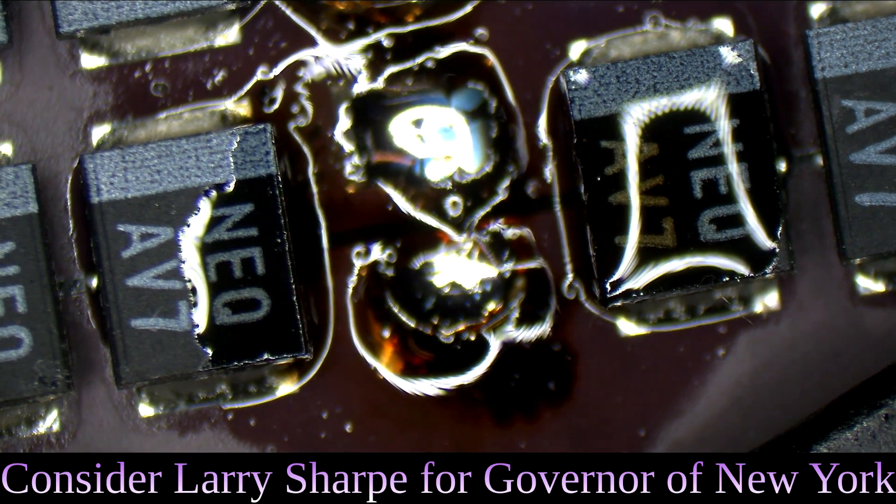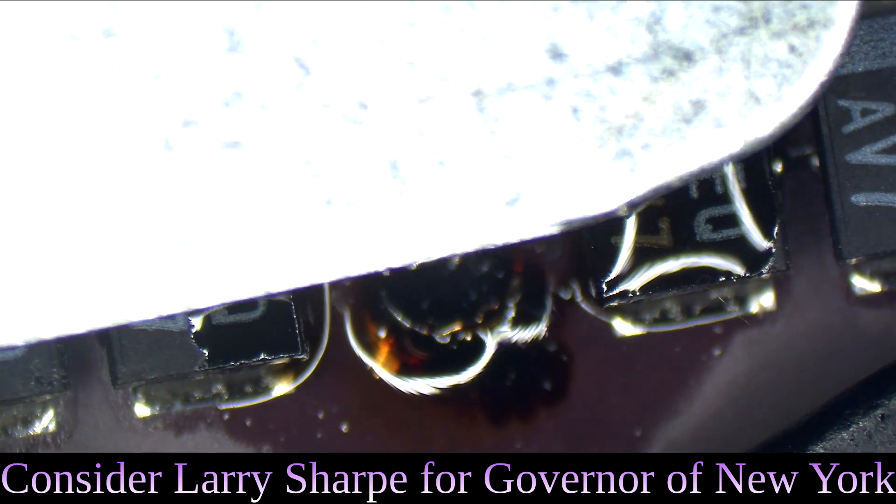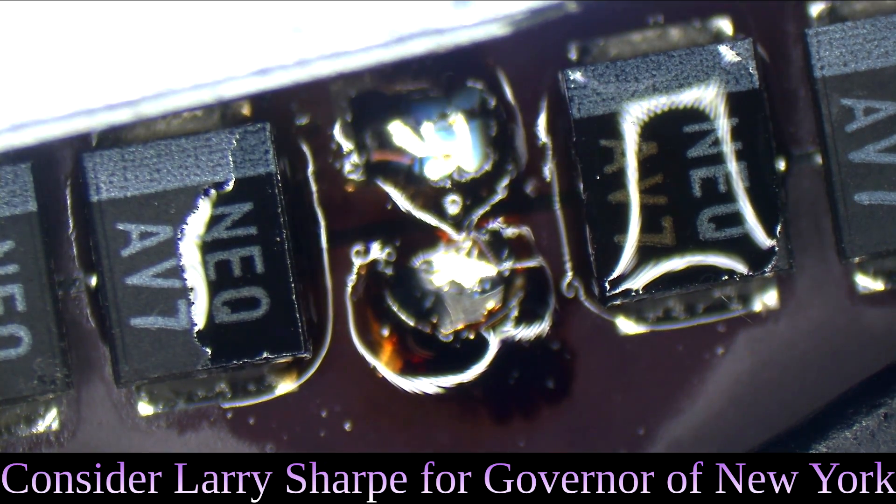Now I'm going to solder a new cap in there, but I'm going to use this box cutter to make sure that I don't burn the connector on the other side.